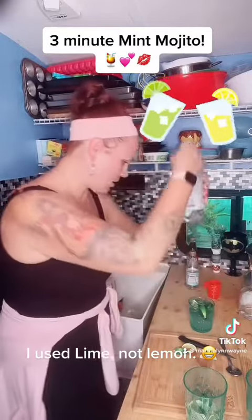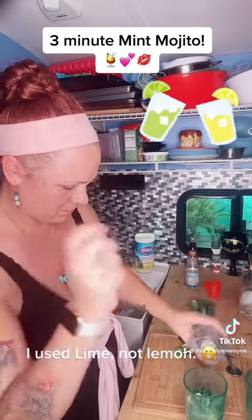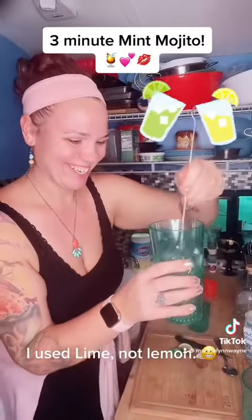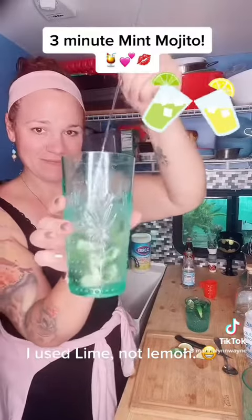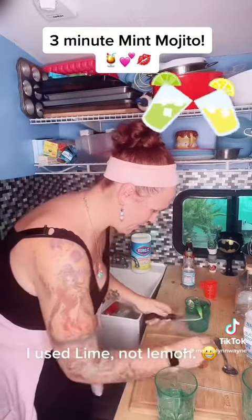From there, come in with some club soda and add a dash of it. Give that a nice little stir, then add a lime wedge on top.